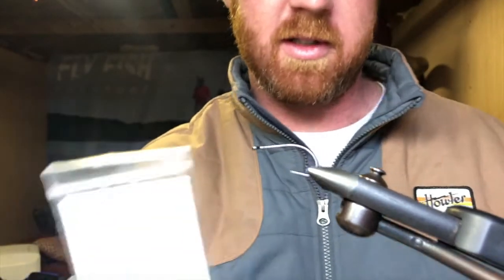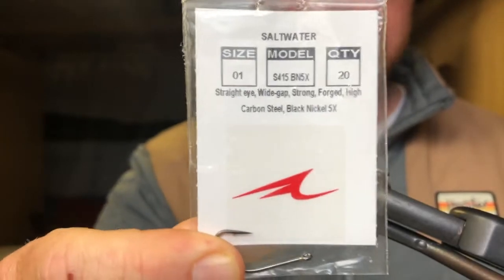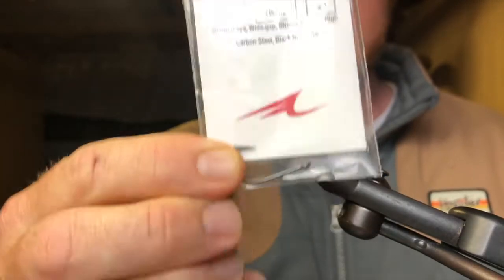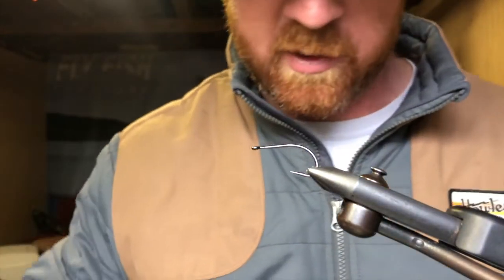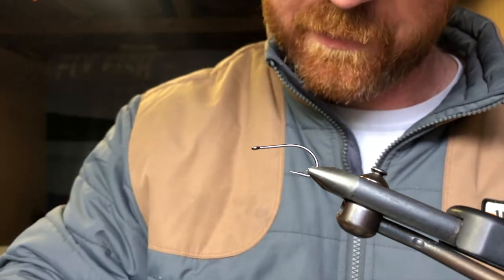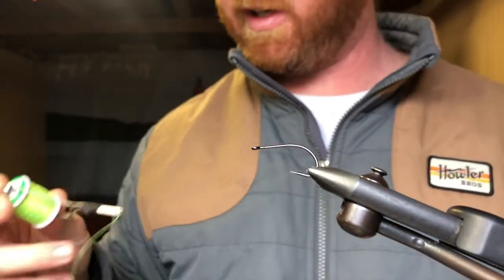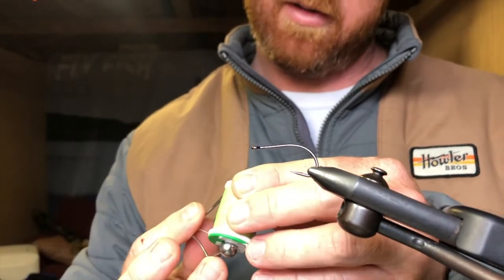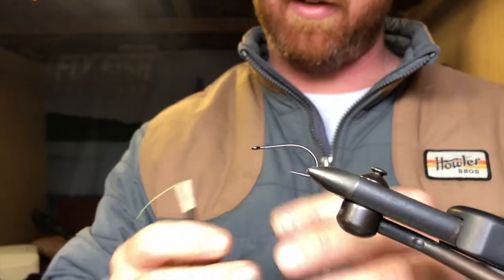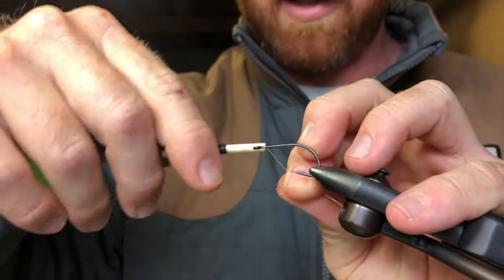I'm using that same hook — the Umqua size one. If you need to take a look at that if you're a nerd about hooks. I have one hook left and after that I'll be moving over to some Gamakatsu hooks, size one or size two — just what we've got. For this one, of course chartreuse, I'm going to be using chartreuse thread — this is a 210 Ultra Thread chartreuse, a little bit thicker than what I was tying with.